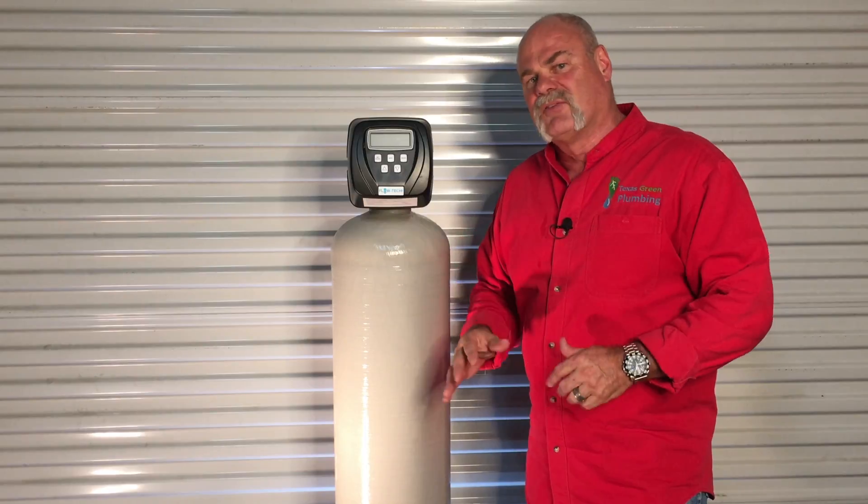It does it in three cycles: it goes for three minutes, shuts off, lets everything settle down; then it goes for two minutes, shuts off, lets everything settle down; and then it rinses for the last minute.